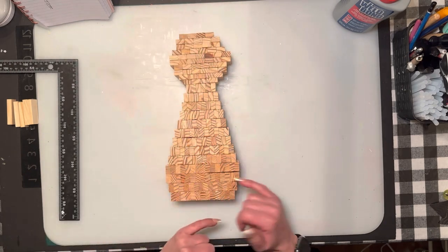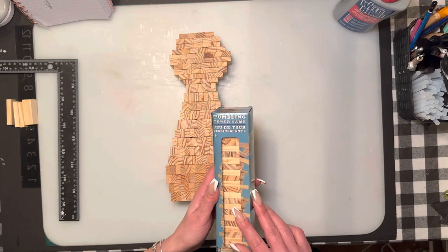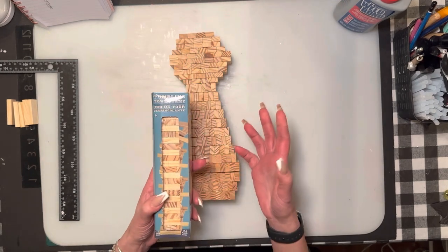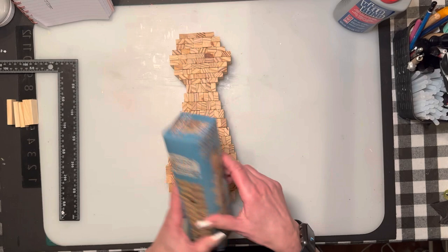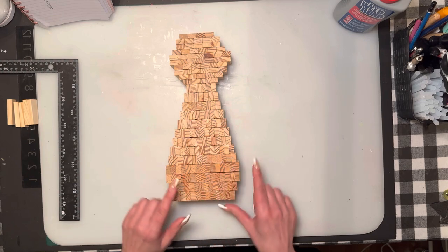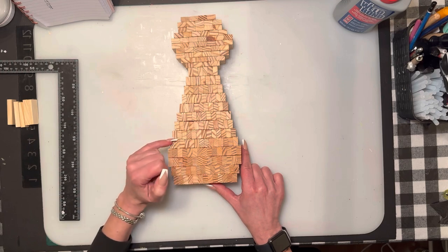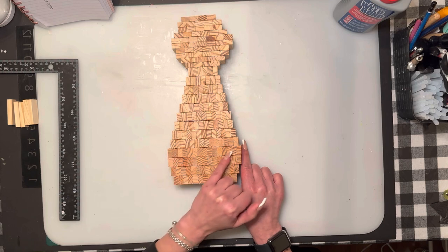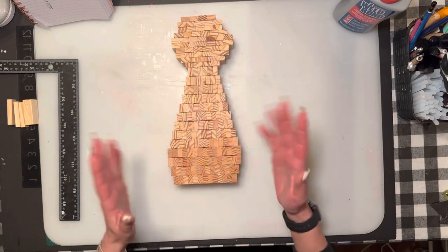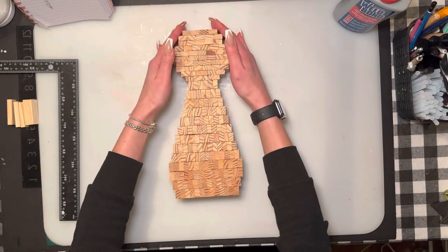I just wanted to show you something here before we glue all these together. I opened a new box of Jenga — the exact same blue pack, not the brown pack. A lot of people were saying the blue pack and the brown pack were cut differently in size, which is not true. The new blue pack blocks are more square as opposed to these ones which are more rounded, and the color is a little bit different. I don't know — maybe somebody else was working that shift. Next, we're going to glue this all together.